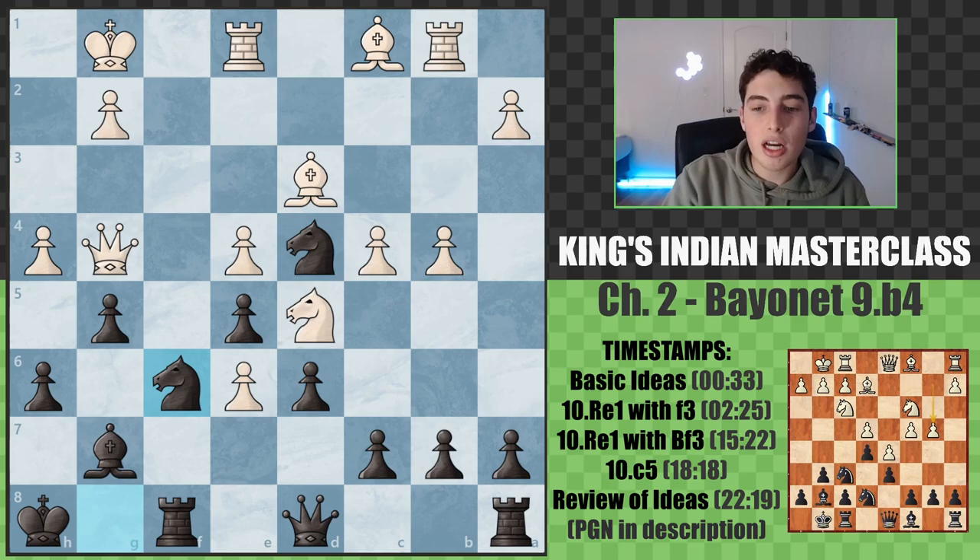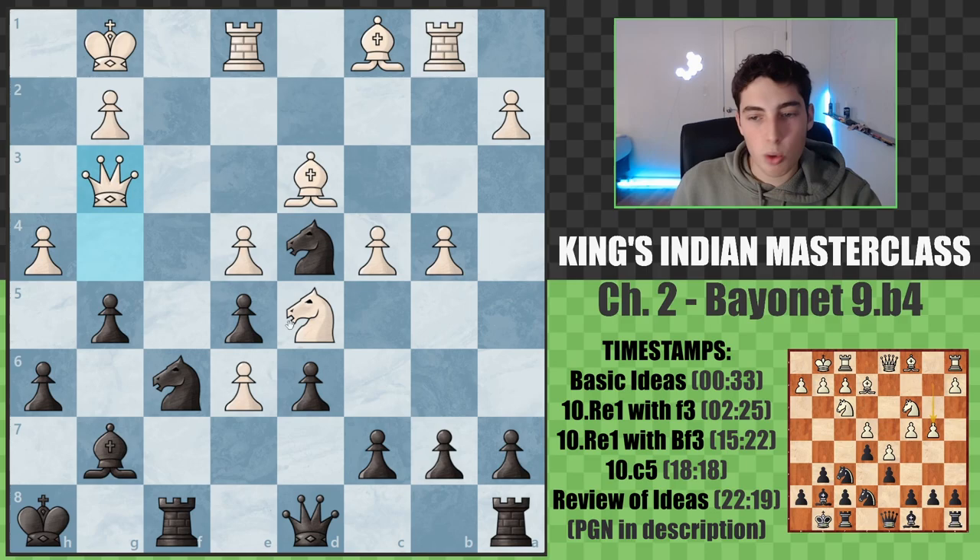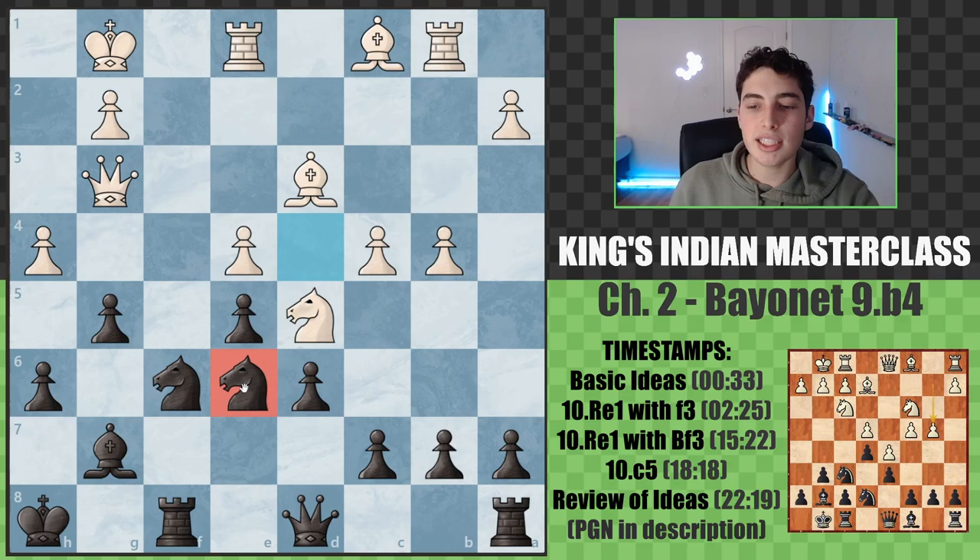We go knight to f6. Now that the queen is on g4, it's the perfect time for the knight to come back - if they take, we're happy because they've ditched their center. If they don't take and have to move the queen, we got knight f6 with tempo. We're not taking to justify their center. Instead, we take on e6.